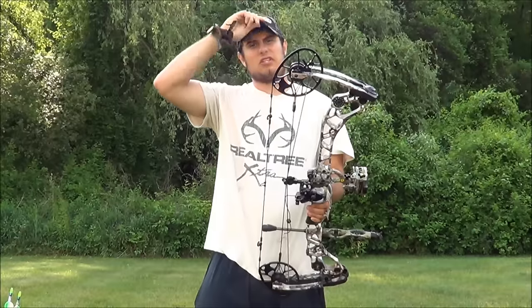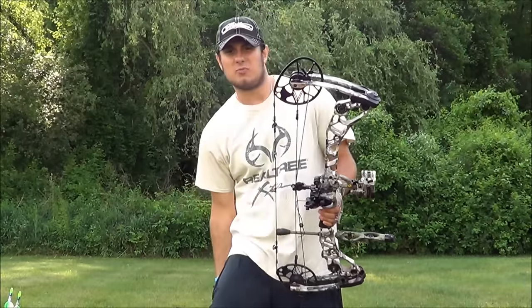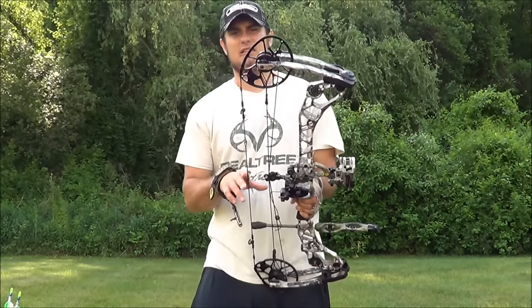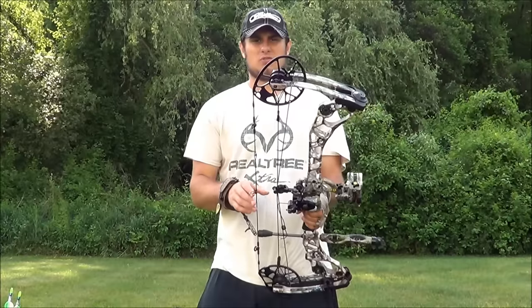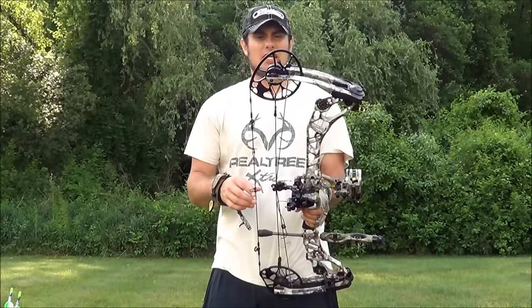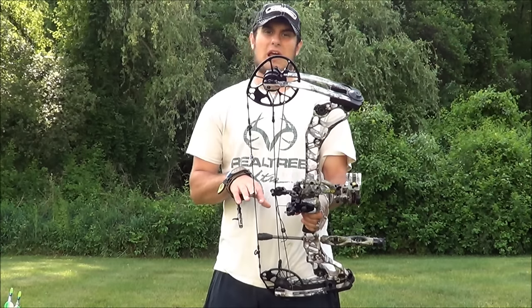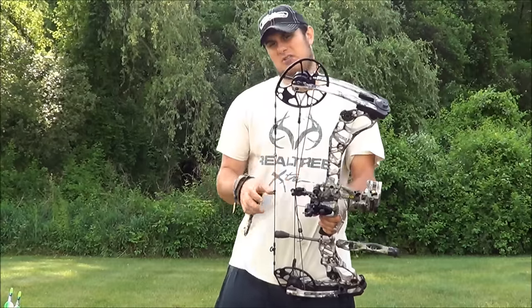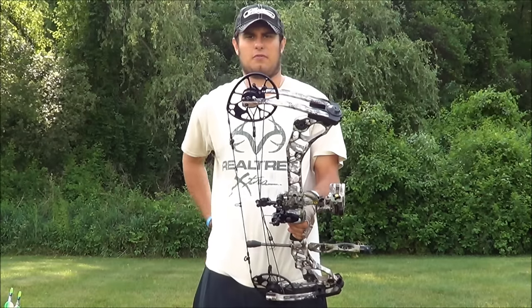IBO speeds for these bows: I'm shooting at 6-inch brace height, and the IBO top speed is 343. When I shot this at the dealer, we got the IBO to about 320–325. The 5-inch brace height is the speed bow of the three, with IBO at 353 — that arrow is humming. The 7-inch brace height is shooting somewhere around 330.